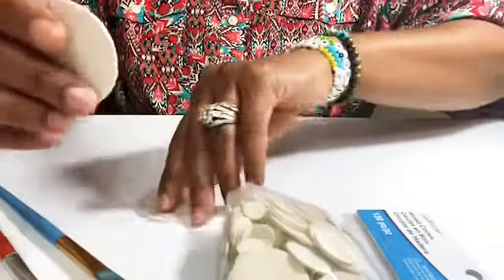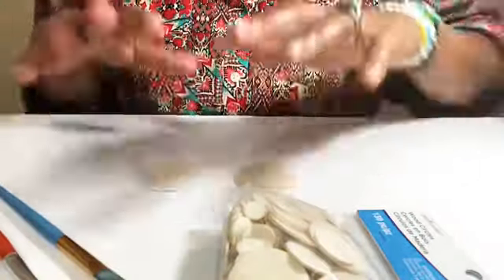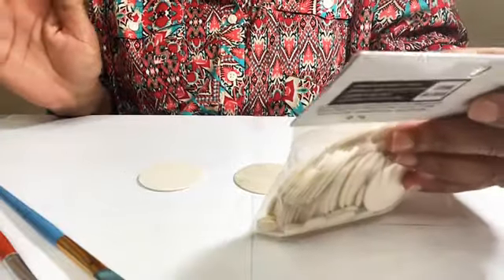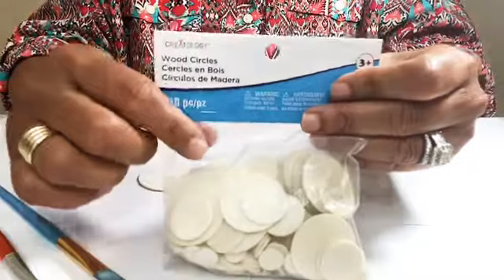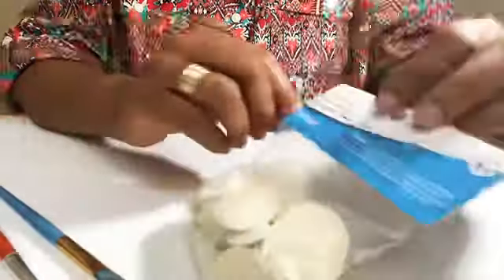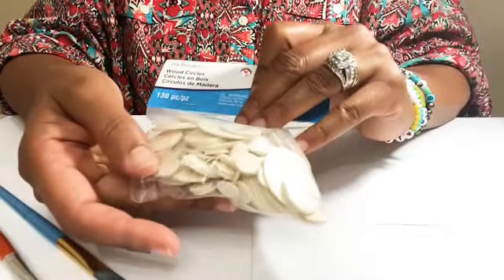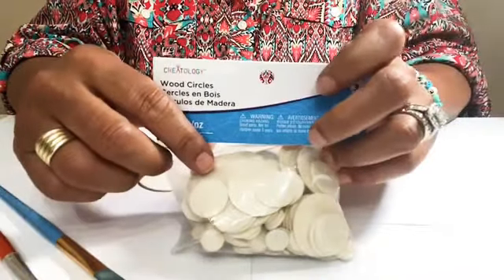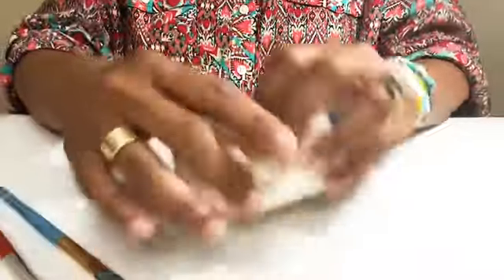These are the round discs from another pack — there are so many different packs to choose from. You can find them in the section of Michael's where the feathers, wooden pieces, sequins, and all that are. This pack of wooden circles comes with 130 pieces in various sizes, which are super cute for post earrings or other jewelry components. You can make 60 pairs of earrings or 130 pendants, pins — whatever you want to do.